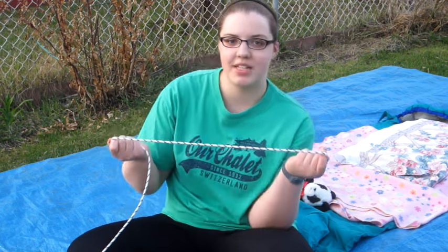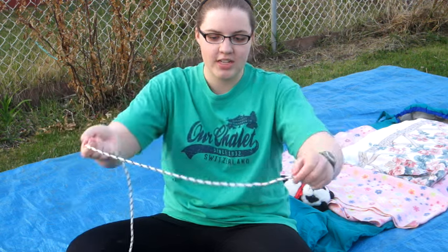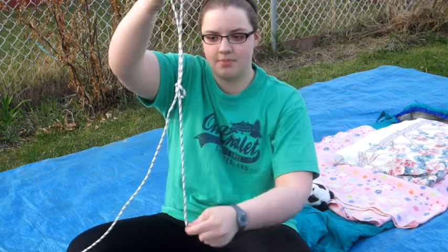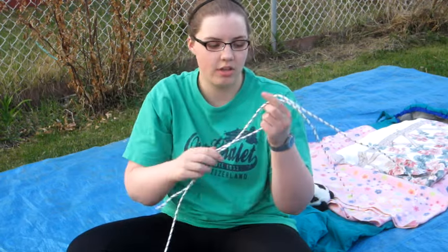So before we go any further, we want to make a slip knot in our rope so that we're not struggling to do it when our bedroll is all rolled up. So what you do first is make a loop and pull it through. This is a knot that can get smaller and bigger with the loop, so you can wrap it all the way around your bedroll.